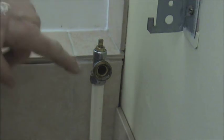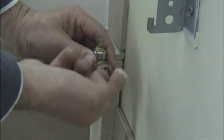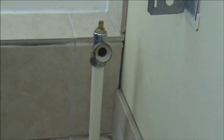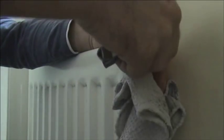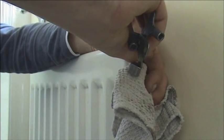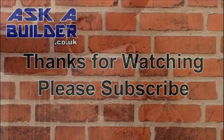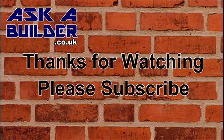When fitting the radiator, first of all remove any old jointing compound from the joints and spread very thinly some new water jointing compound. With both nuts now fully tightened, we can then undo the valves to allow the water back into the radiator, and using the bleed valve let any air out. If you are unsure about bleeding radiators, see my video on bleeding radiators.